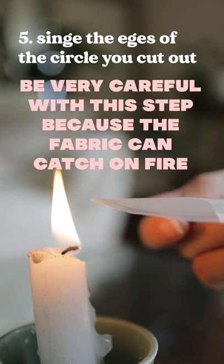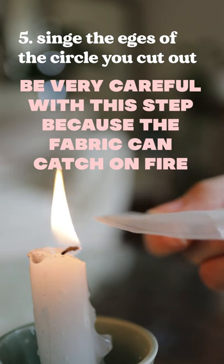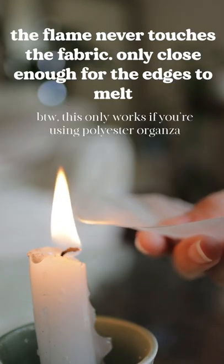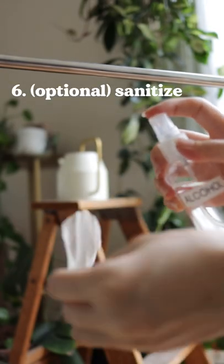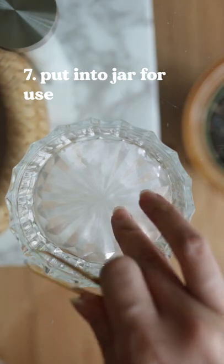I just cut the fabric a little bigger than the inside of the jar because once I go in and singe the edges, it's going to shrink to about the right size. Then I go in and give it a little spritz of alcohol to sanitize before I put it in the jar for use.